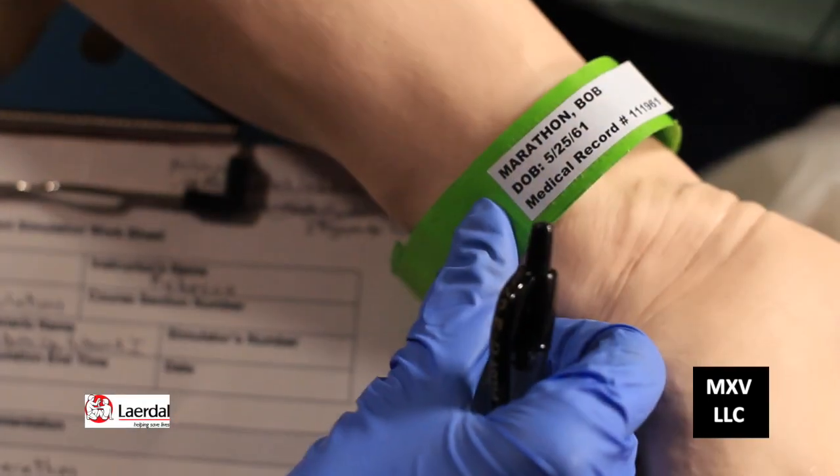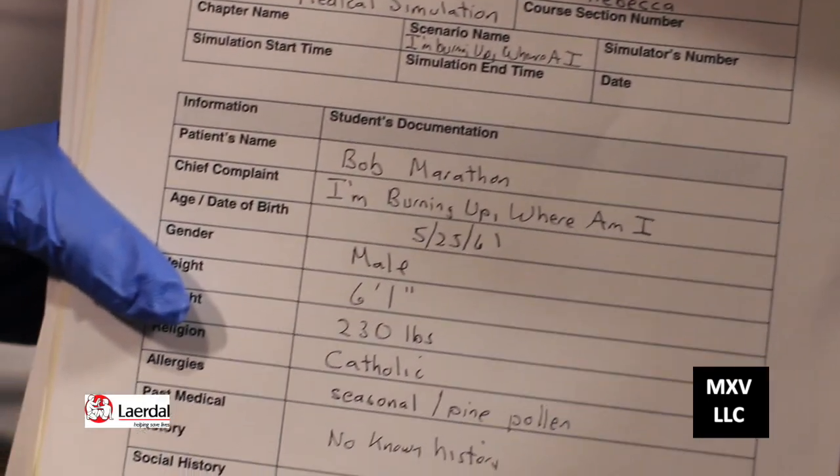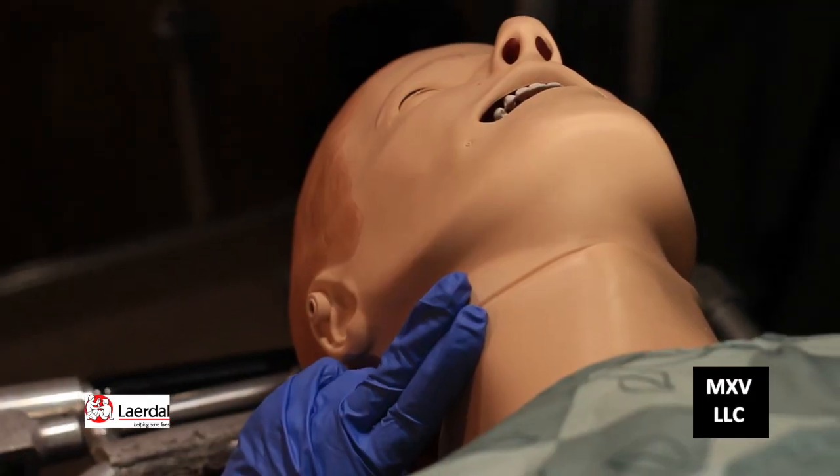We want to confirm the patient's identity first. Now it's your turn, Holly. Can you tell me a little bit about the patient? Mr. Marathon is 48 years old and he collapsed in his kitchen today. 'How are you feeling?' 'I'm burning up. Where am I?' 'We're going to take great care of you today.'